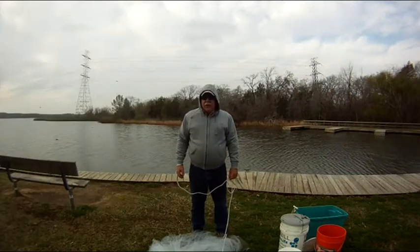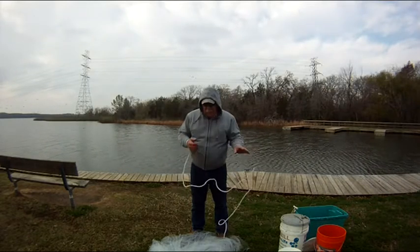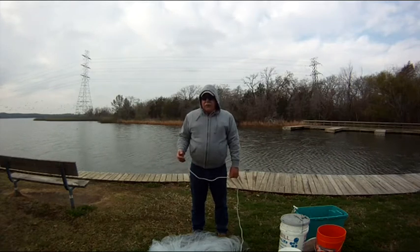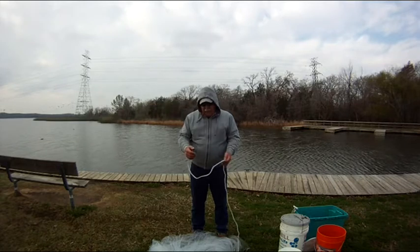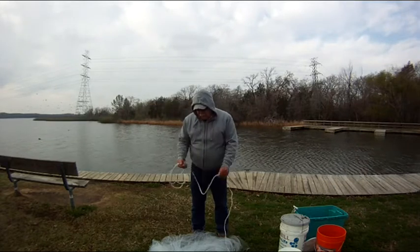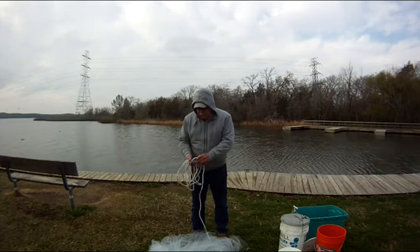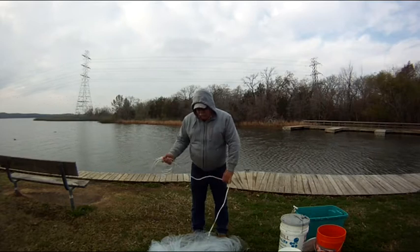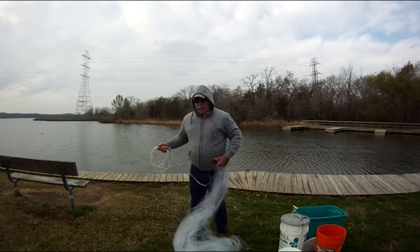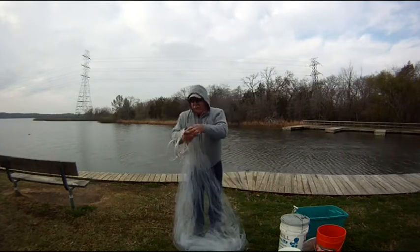This is not a how-to on throwing a cast net — this is just how I do it. I throw a 7-foot net, 3 and 1/8 inch mesh. I'm right-handed, so I throw from my right side. Put the loop on my right wrist, make a coil with the lines, and try to keep them straightened out until I get down to the horn of the net. Then I'll catch the horn of the net in this hand.